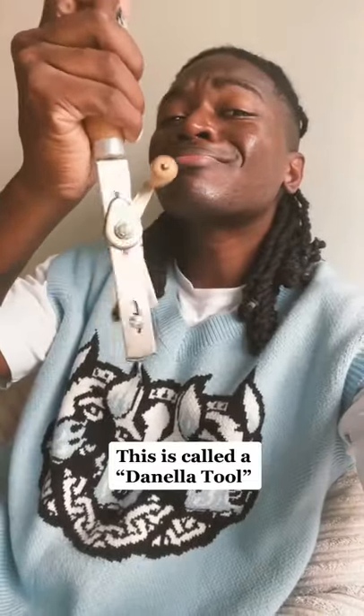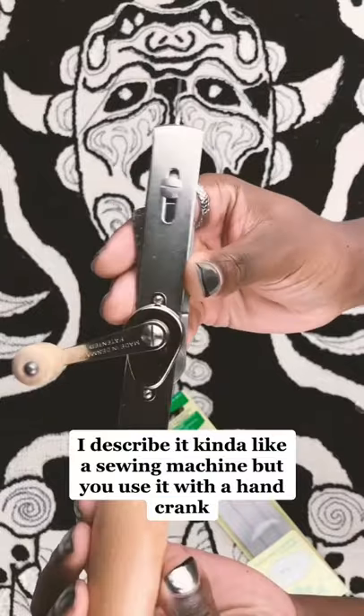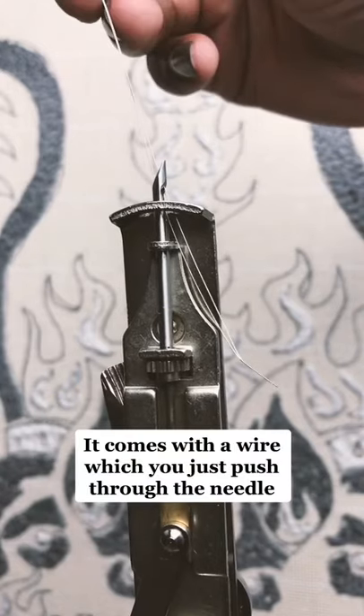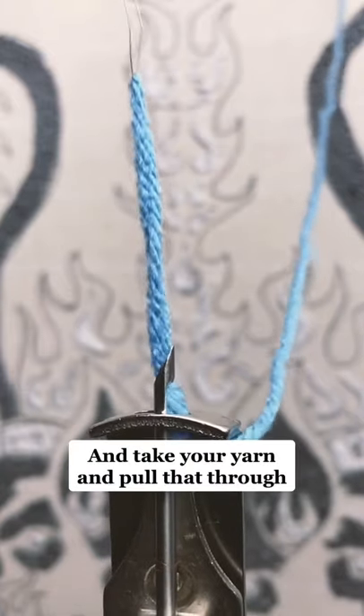This is called a vanilla tool. I describe it kind of like a sewing machine but you use it with a hand crank. It comes with a wire which you just push through the needle and take your yarn and pull that through.